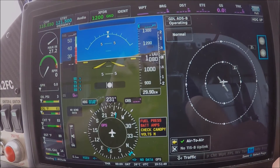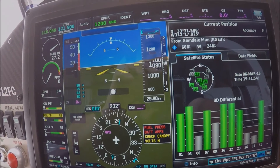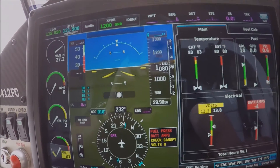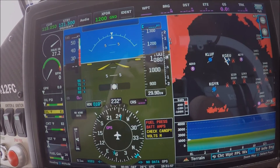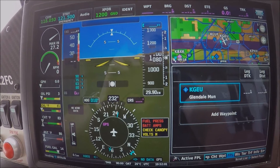Here we have a knob where we can select different views. Here is information about the satellites, again the engine, we have terrain information, and weather information, and flight plan.